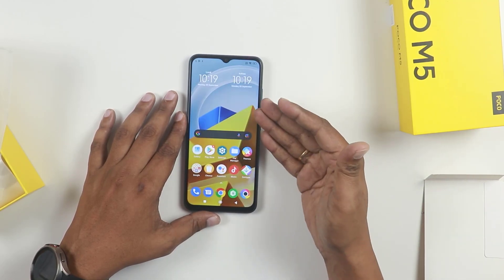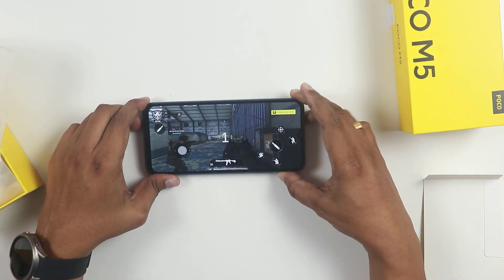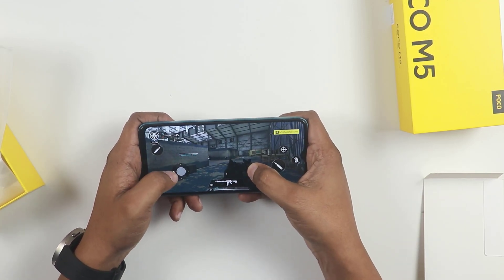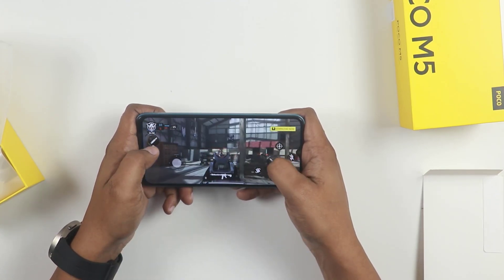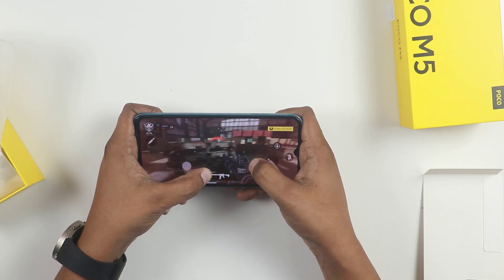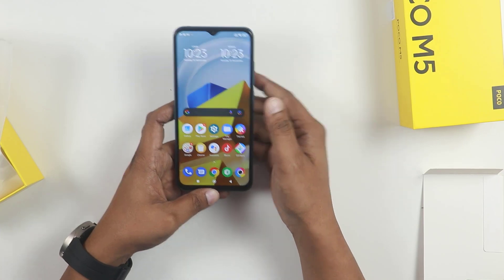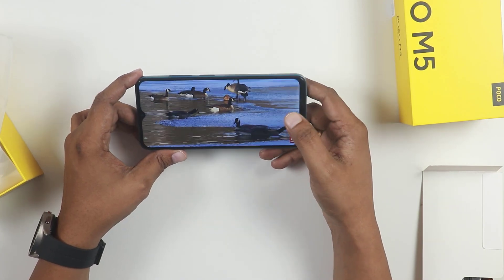Next, we are going to use the Helio G99 processor for gaming. Previously the G96 processor was powerful, but the G99 is even more powerful and easy to handle games. I am going to show you the full brightness gaming experience. I will show you the 90Hz refresh rate advantage, the display quality, and the same color accuracy of the game.